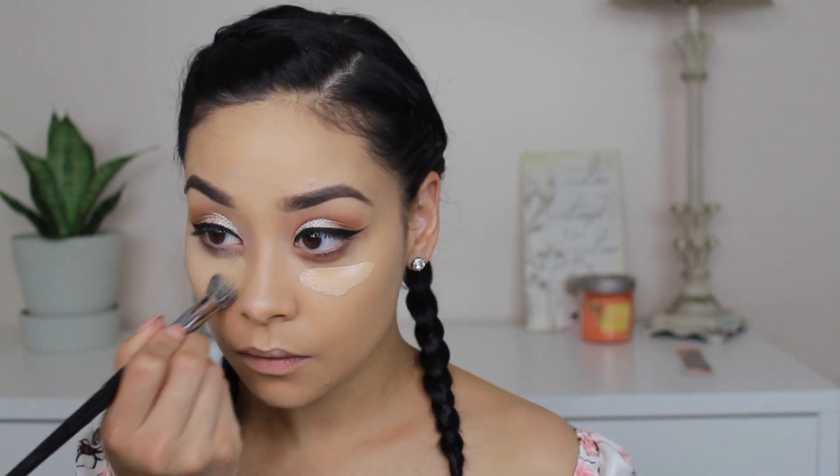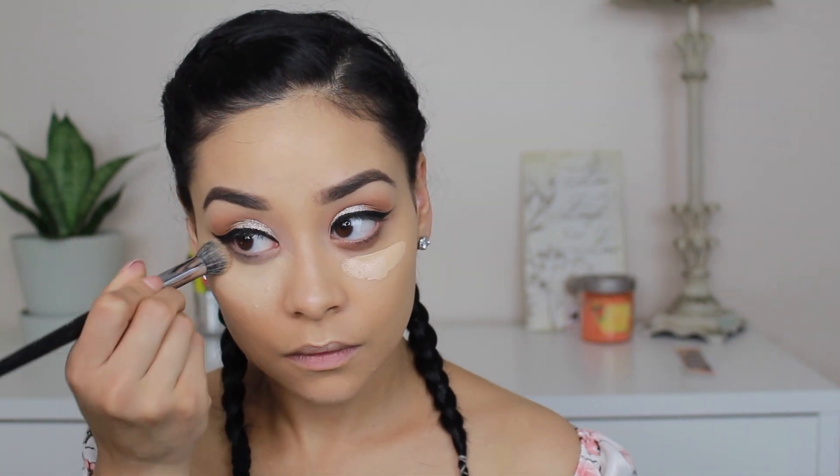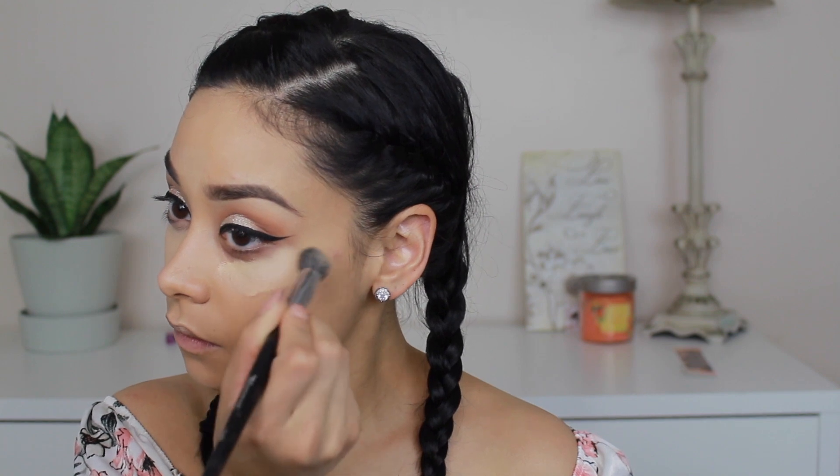To hide these under-eye bags and dark circles, I'm applying my Tarte Shape Tape concealer, using that same brush for more full coverage. After blending it with the brush, I go back in with a sponge to make sure everything is nicely blended out.